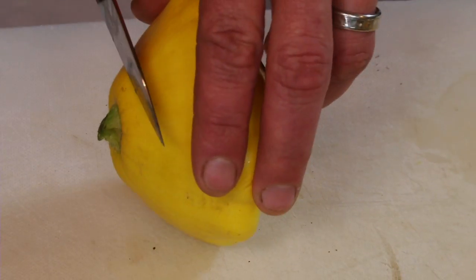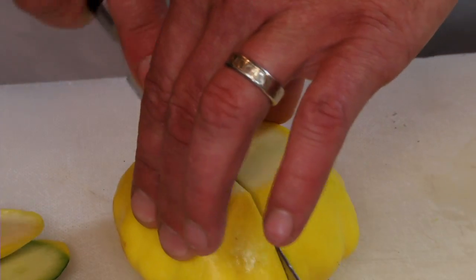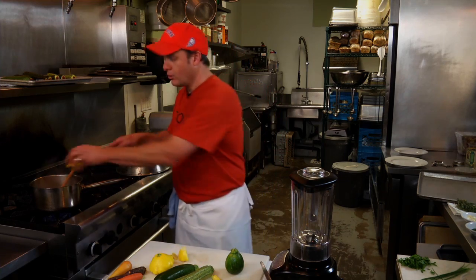Today we're using patty pans, also known as scallop squash. We're just gonna cut the edges off there, cut them in half, chop them, rough cut them — is all we have to do. And get them into our pot.